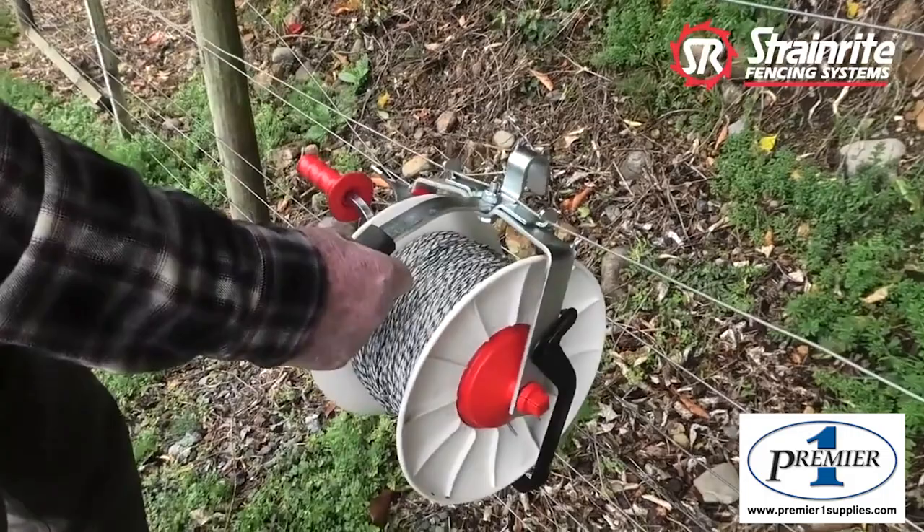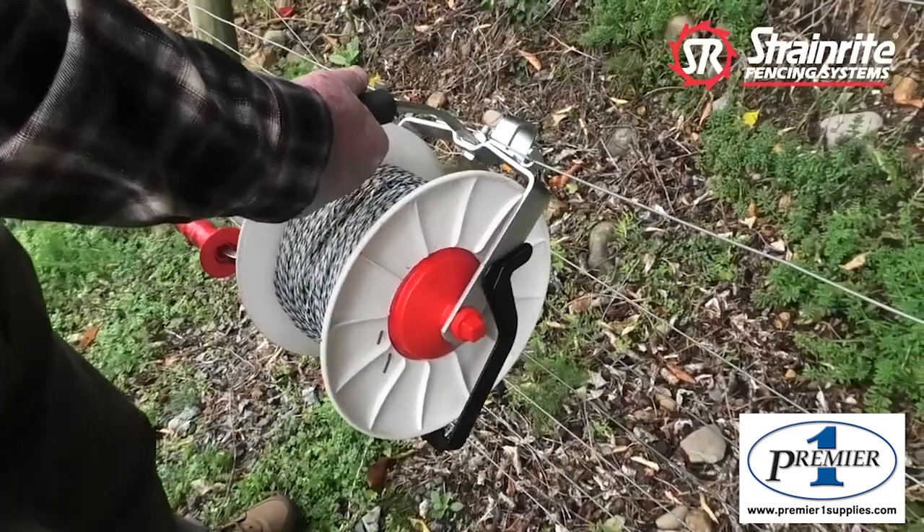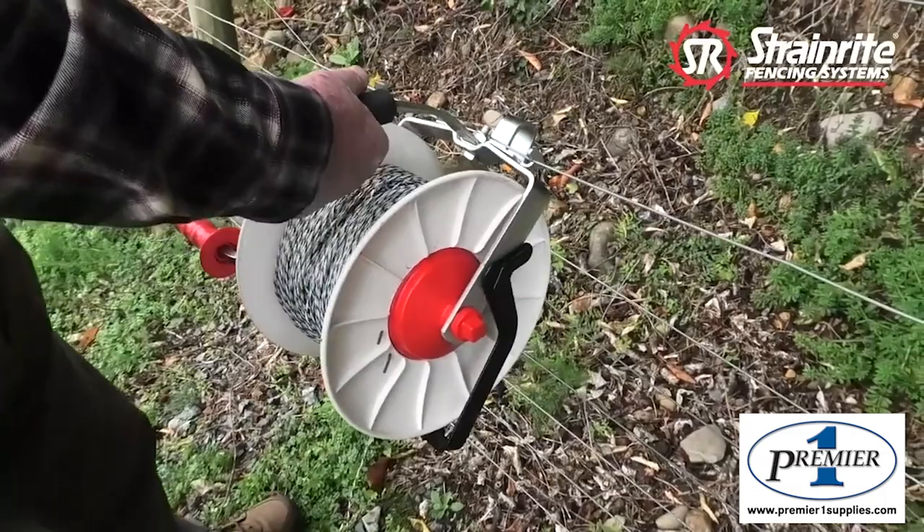With the Strainwright reel stabiliser, attaching to the fence is very easy, allowing you full stability and the ability to freewheel. Removal is equally easy, one handed.